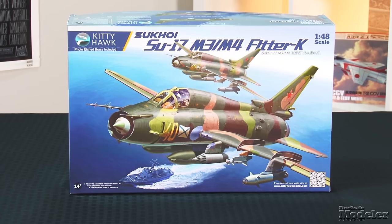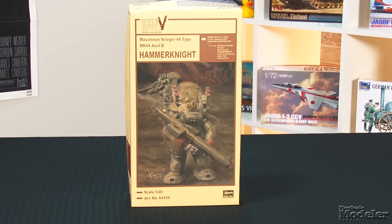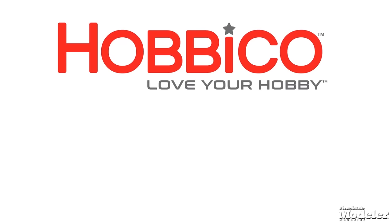This episode of Fine Scale Modeler's New Product Rundown features Kitty Hawk's Fitter, Dragon's SU-76i, Hasegawa's Hammer Knight, and ICM's stubby I-16.